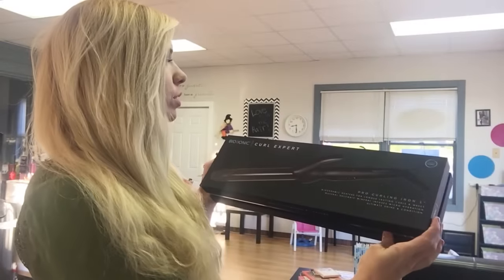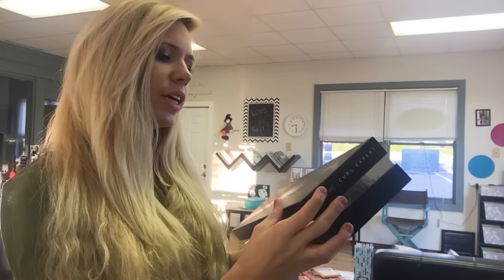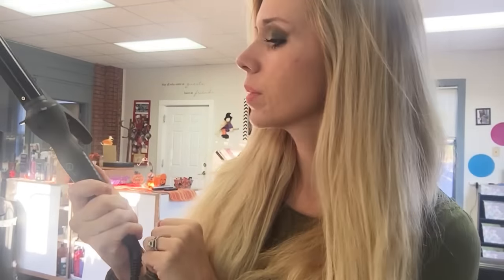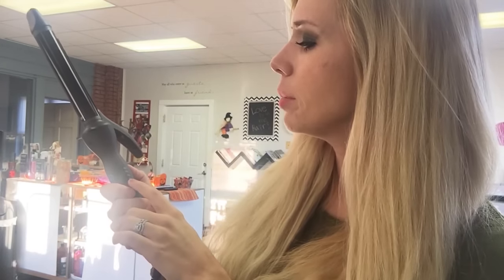It's the Bionic Curl Expert. It's a curling iron for very lasting curls and waves, hydrating and shine and conditioning. It has a one-year warranty, and it automatically shuts off — that's what I love about this. You hold it down to turn it off, and hold it down to turn it on. It goes all the way up to 430, but I normally put it on 320, and that's hot enough for me.